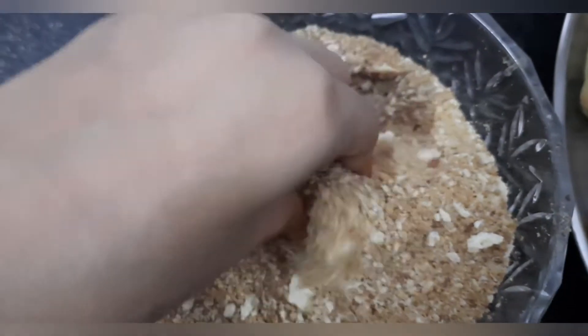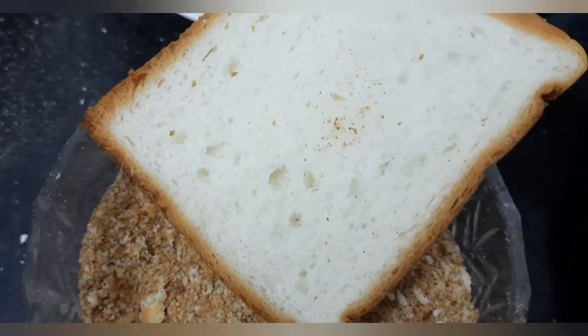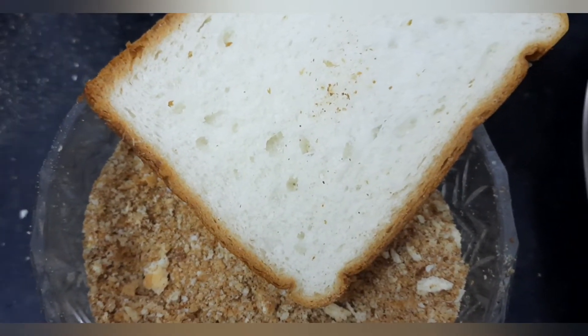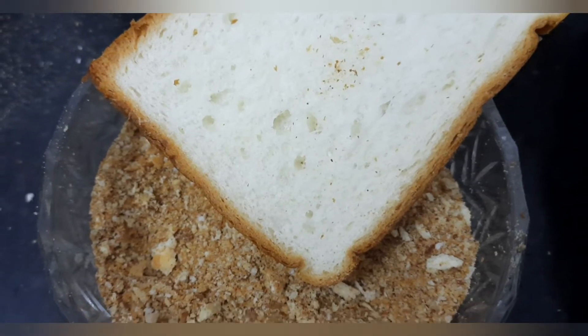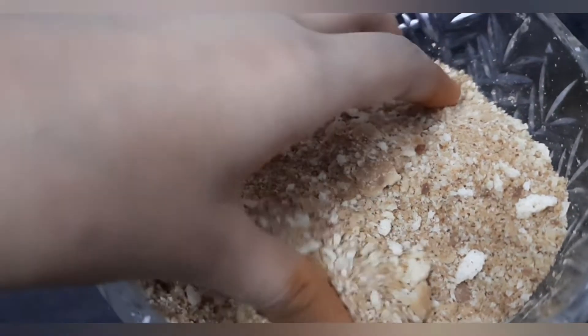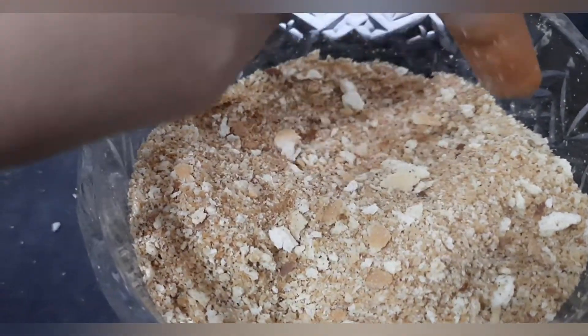These are homemade bread crumbs, friends. Milk bread will be available with you, right? I have made it into powder and roasted it without adding any oil. In this way you can easily make bread crumbs for any recipe.